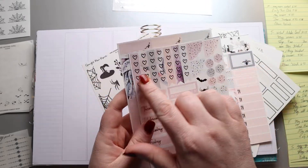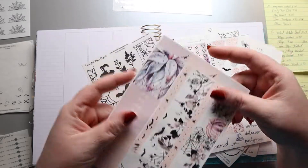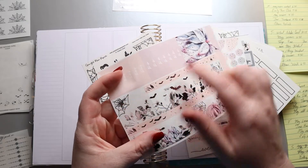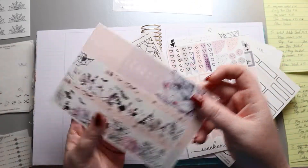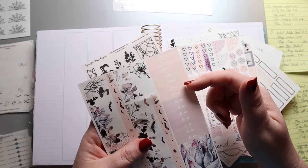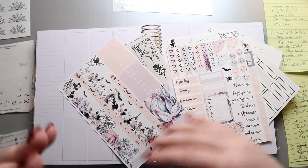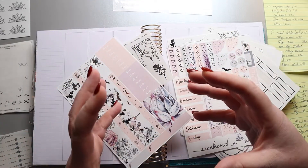You have your habit trackers and page flags, and of course this really cool bottom washi element. This is a square box probably meant for the upper corner. You have some to-do's and today scripts here, and it's going to be a lot of fun to play around with and bring it more up to date.